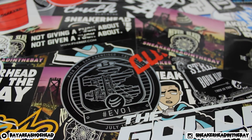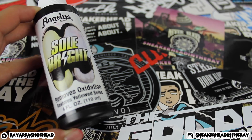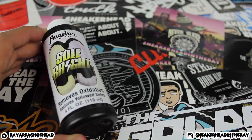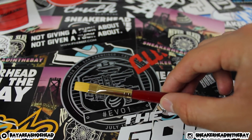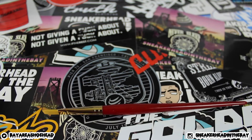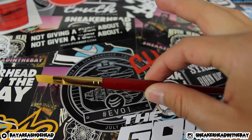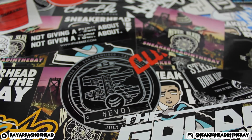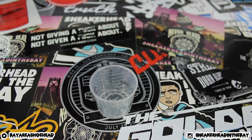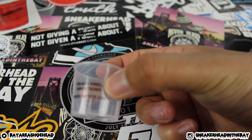Suede or leather dye doesn't really matter — they work the same. We also need Angelus SolBright. Next thing is some sort of way to put the dye onto the outsole. I would recommend using a paintbrush just because you get a whole bunch of control with a paintbrush.